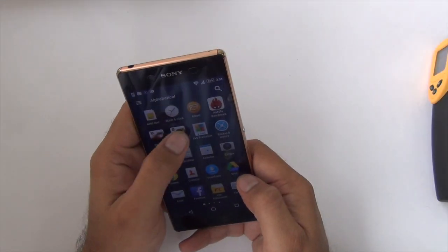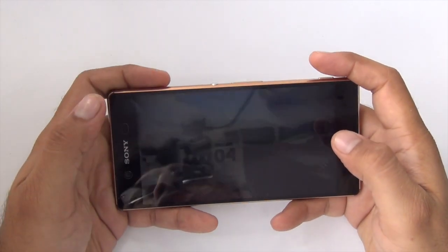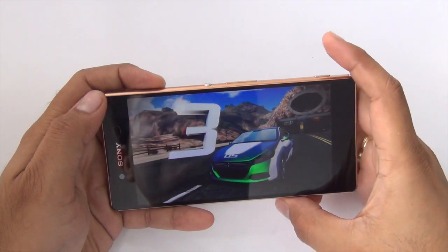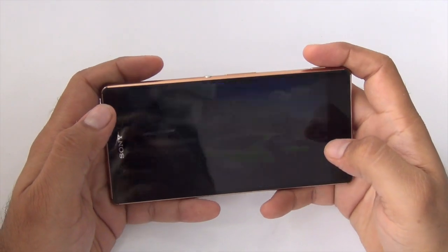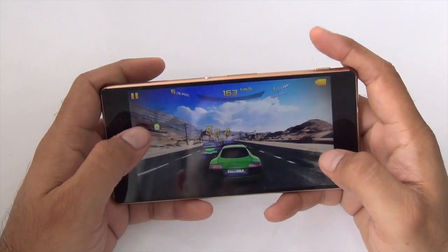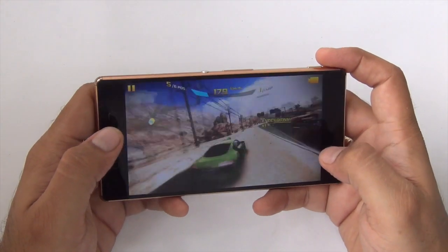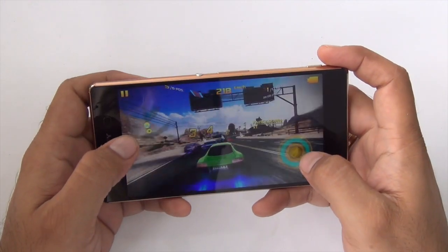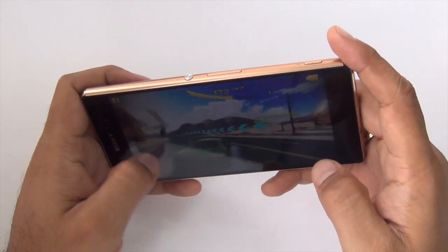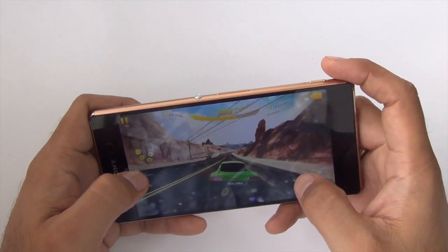Let's start with Asphalt 8 and find out how much it heats up while playing this heavy game. This is the maximum volume at which the phone is set and it's not very loud — the phone does fail to impress when it comes to speaker loudness. The graphics here are fairly good and it's not even dropping a sweat while playing this heavy game; it's performing really well.